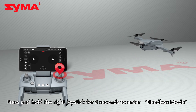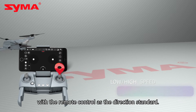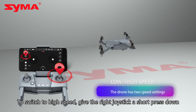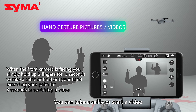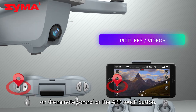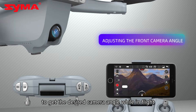Press and hold the right joystick for 3 seconds to enter headless mode — the drone will always orient directional commands with the remote control as the direction standard. The low speed is the default setting when the drone is turned on; to switch to high speed, give the right joystick a short press down. Hand gesture pictures and videos: you can take a selfie or start a video by using the corresponding hand gestures. Taking pictures or videos can also be achieved by pressing the button on the remote control or the app touch button.